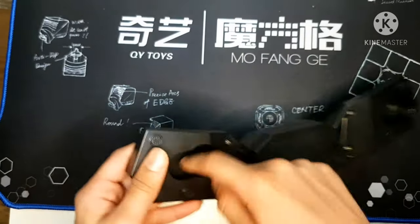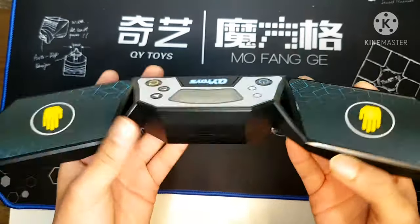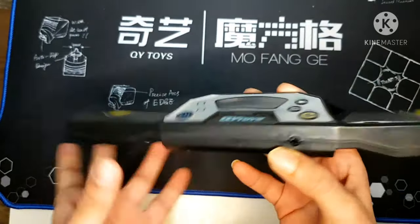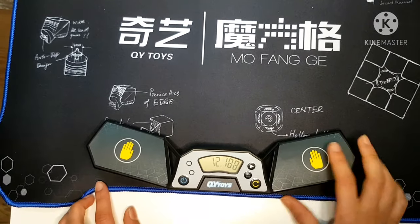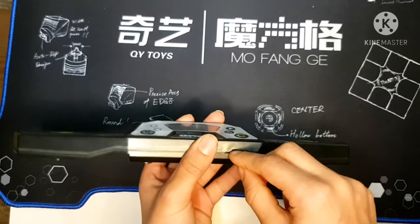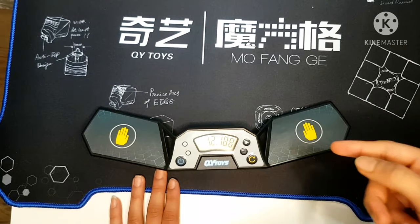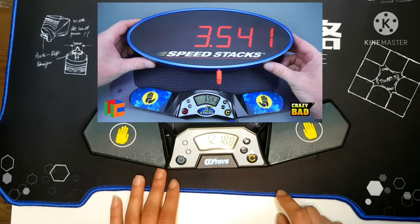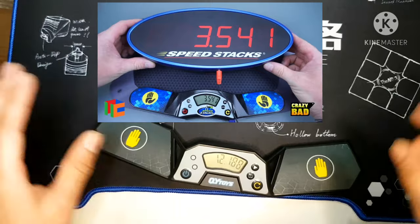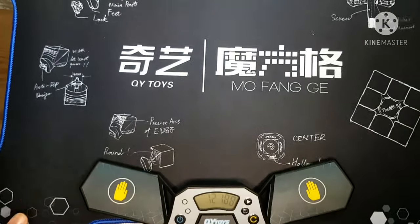On the timer we have these ports. You're probably noticing this thing here — what is that for? You can put a cable in and connect to another timer. Here's a picture of it — you can cable it on here so that two timers are connected. I don't have the second one right now, but we're getting it soon.